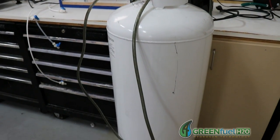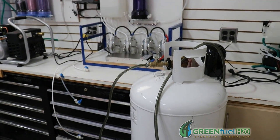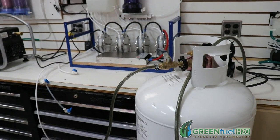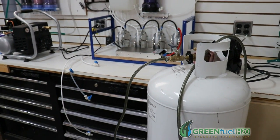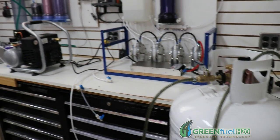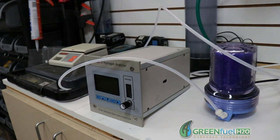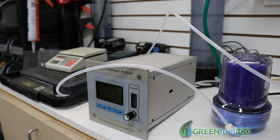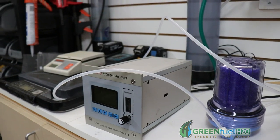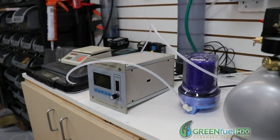If you get any oxygen in this tank above three percent, there's a huge risk of explosion. So you want to do this right, and the only way I know I'm doing it right is I have an analyzer here that will tell me how pure the hydrogen is by percentage. I want to get above 97% so that I can be safe.